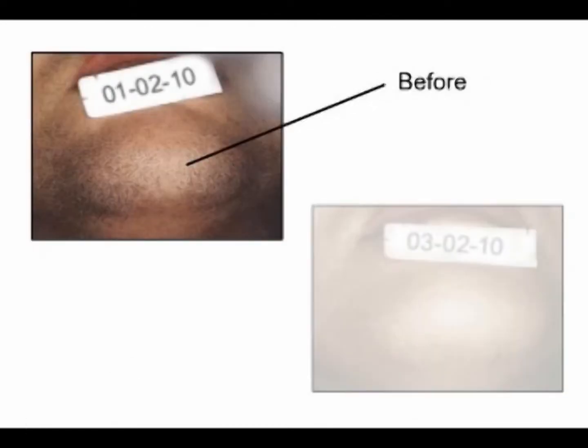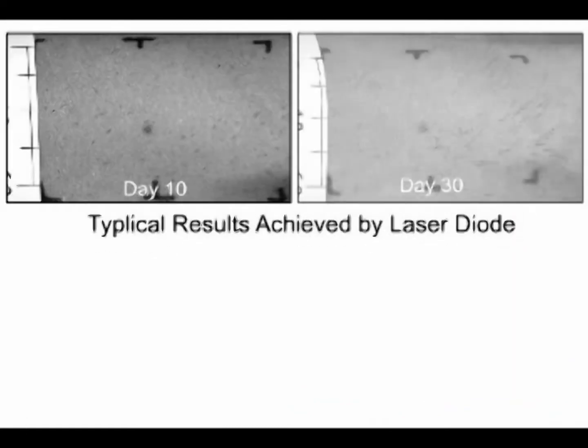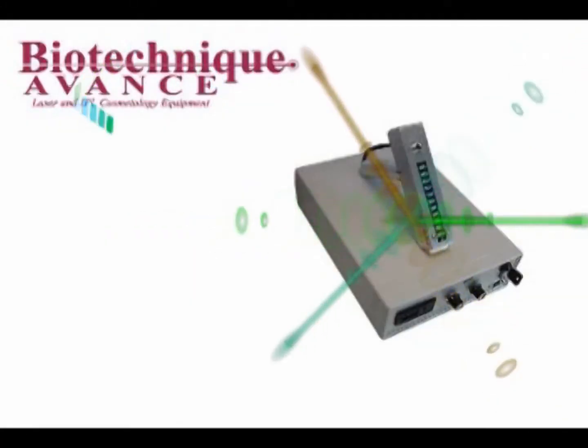Most clients can expect an 80–90% reduction in hair growth activity after 8–10 treatments. Most of the hair growth that returns will be fine, weak, and lacking substantial pigment.